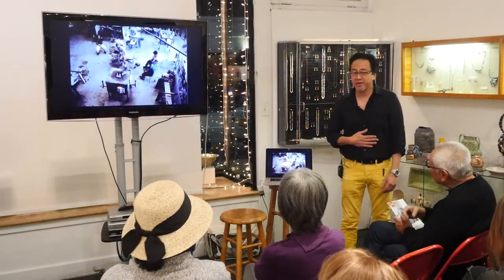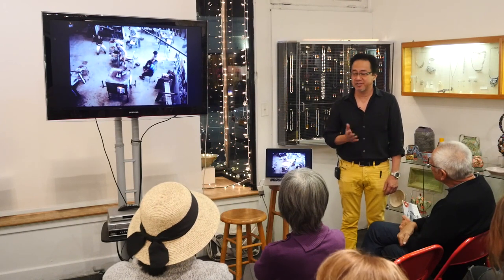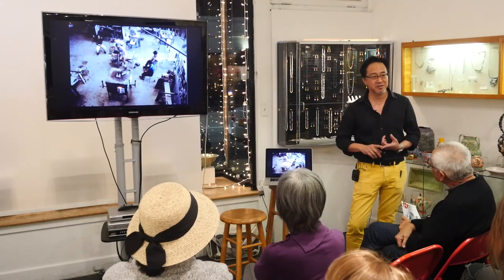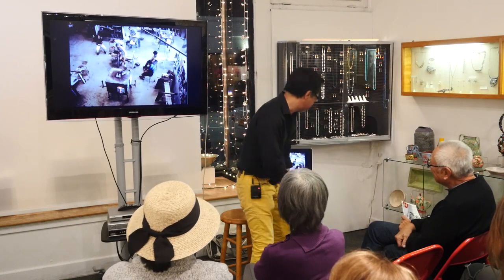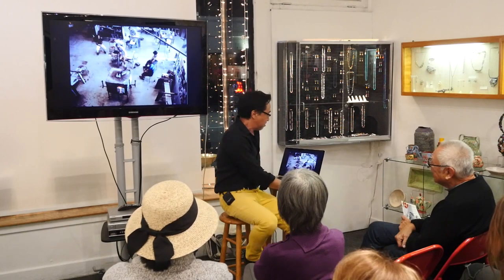I just want to start off by thanking everyone in Crafton America for doing such a fabulous job on the episode with teachers. It's such an honor to be included in this series. Thurman Statham was an instructor at Pilchuck the first time I was at Pilchuck, so to be included with him in this series was really kind of nice and special.